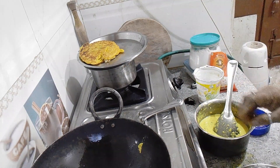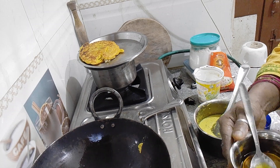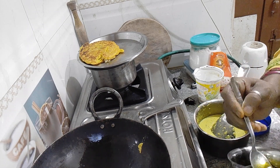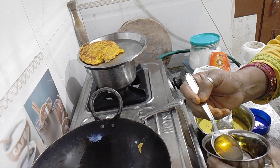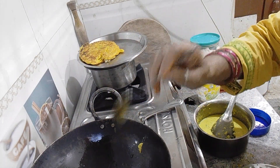Hello everyone, I am on my channel Cooking for Good Idea and Good Work. I welcome you all, my friends. Look, I am showing you what I am making for you all.